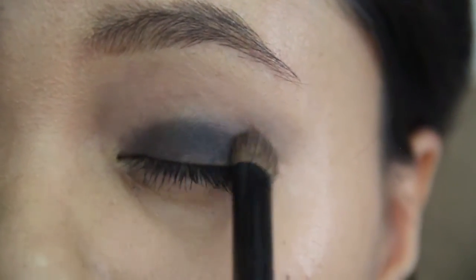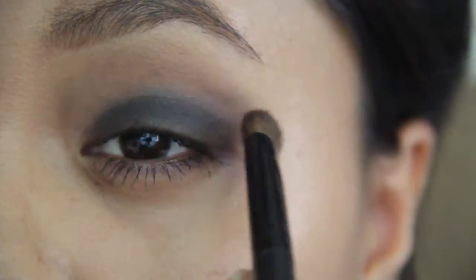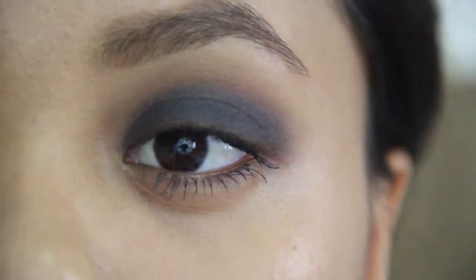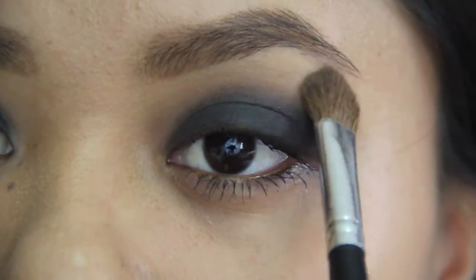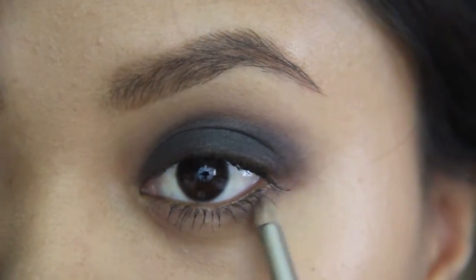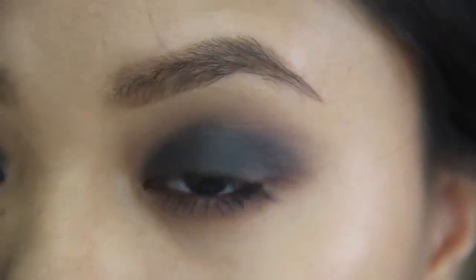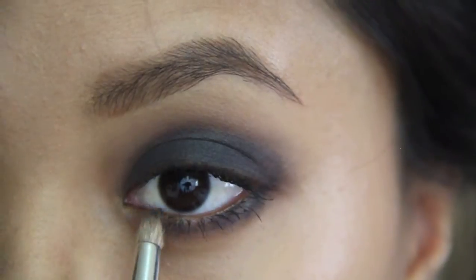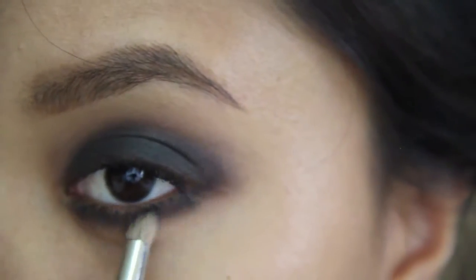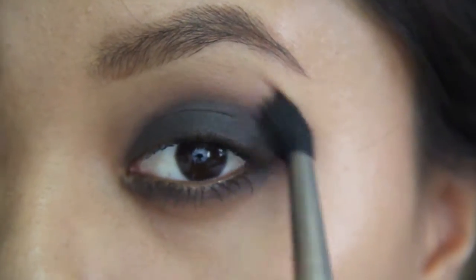Now I'm taking a black eyeshadow and applying it all over my lid, a little bit above my crease — not too high, just about here — and smoothing it out. I'm highlighting my brow bone with a natural color. For my lower lash line, I'm using the same colors as my top lid. I take the brown down to the lower lash line first so it blends nicely when I put the black in. Now I'm applying black all over and connecting it to the corner of my eye, then using a fluffy brush to smooth everything out and make it nice and clean.